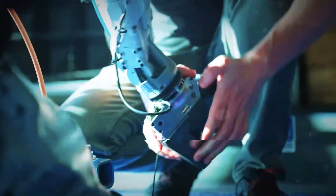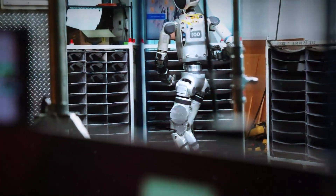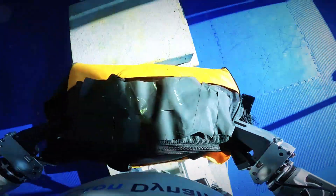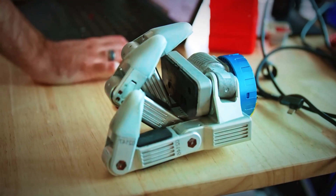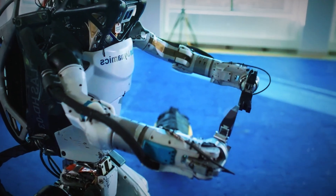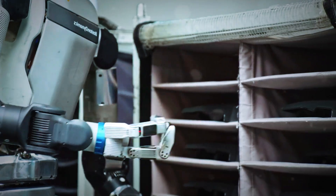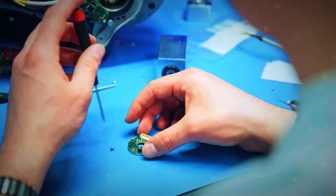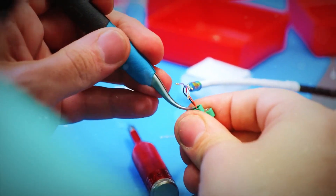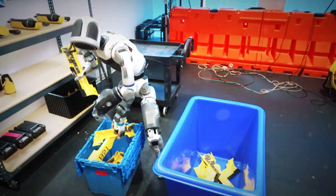Boston Dynamics gave their humanoid robot Atlas a thumb, and somehow that tiny piece of engineering changed everything. Because this isn't just a new hand — this is a robot hand that can feel. We always talk about how robots move: run, jump, flip — but the real magic is in how they touch.